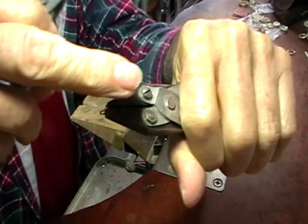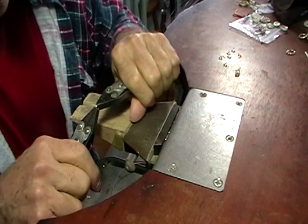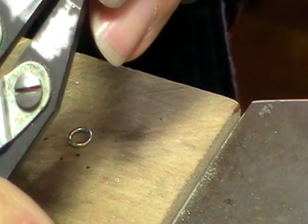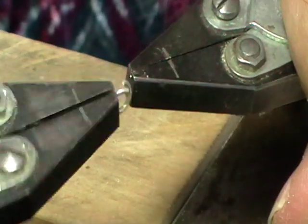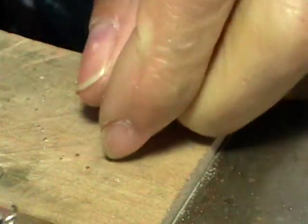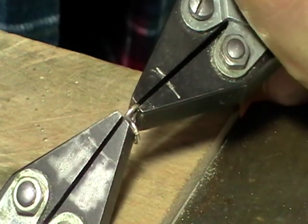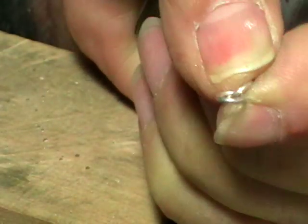We want these two ends to touch and to be lined up. When you get the first one closed, take a second one that's open. If it's not open enough, open it up — you twist these sideways, not end to end, but sideways to open or close it. Take that jump ring, put it on the open one, and close that. Now this is your beginning: you've got two jump rings that are intertwined.